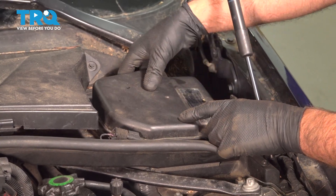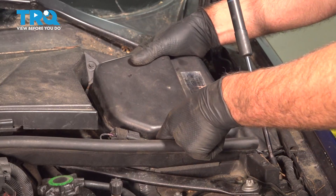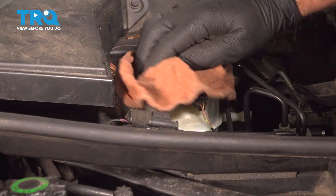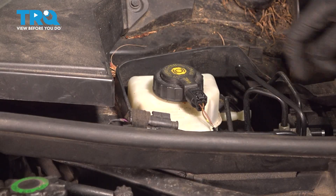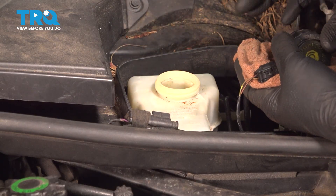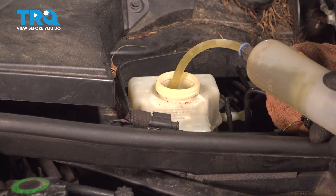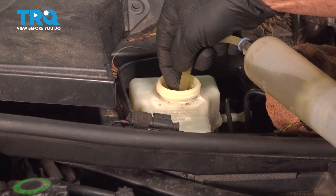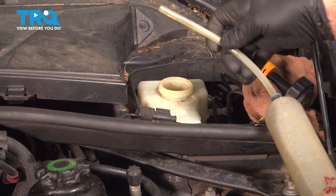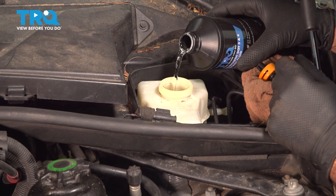There's a cover over the master cylinder reservoir — just pop this up. There are a couple of clips. Once that pops up, there's the master cylinder reservoir. Take a clean rag and wipe off the cap, then remove the cap. Using a clean fluid extraction pump, extract as much dirty brake fluid as you can. Right on the reservoir it tells you that you can use DOT 4 brake fluid, so we're gonna use a fresh bottle of DOT 4 brake fluid and top it off.